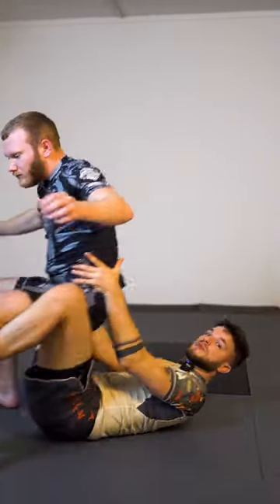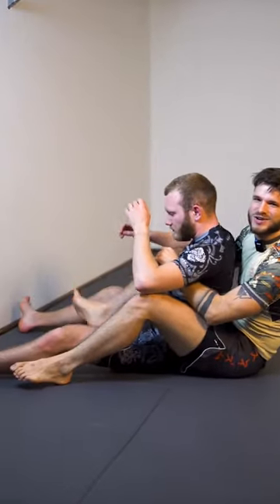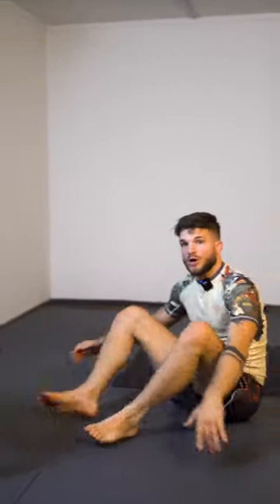The second mistake is people first hit the mat and then start getting the hooks in. That's wasted momentum. What we're going to do instead is get those hooks in mid-air.